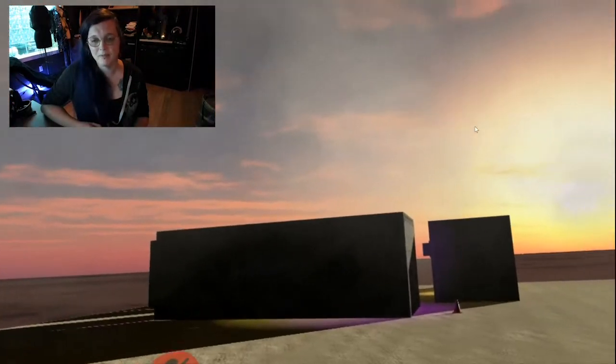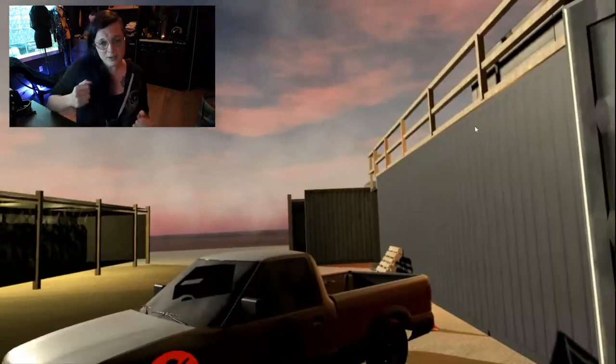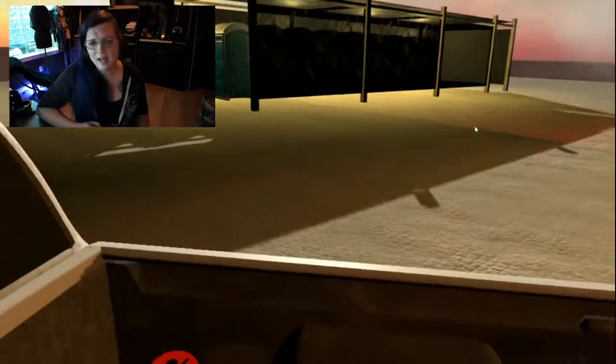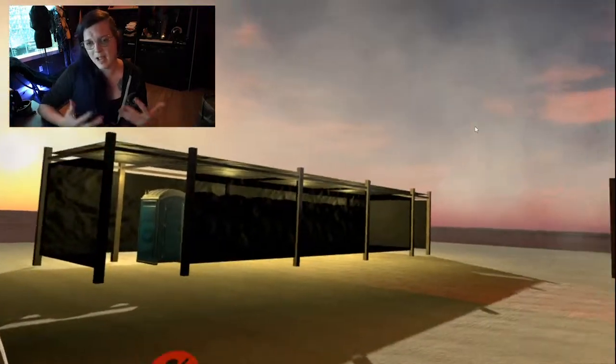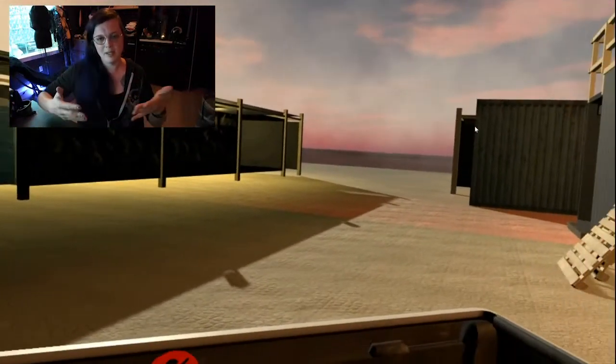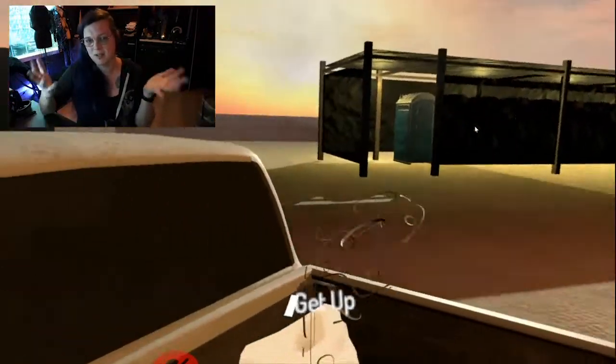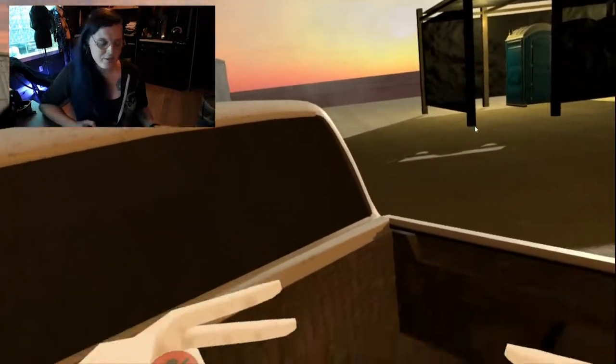It's super, super fun to do this. There's one of our trucks out here, and of course with the back of the truck, you can go sit in the back and have a conversation. Because what would any gate party be without being able to sit in the back of a truck? You have to do it — it's just part of the ritual. So it's another fun conversation place.